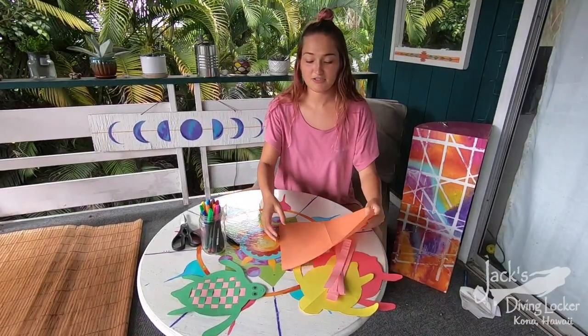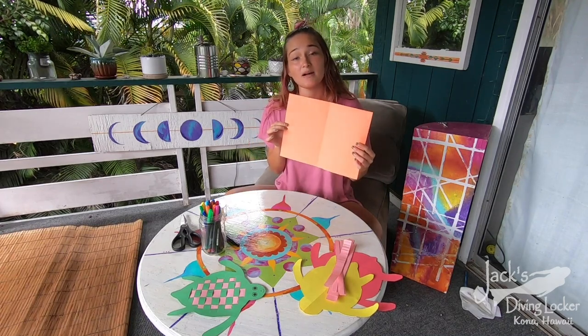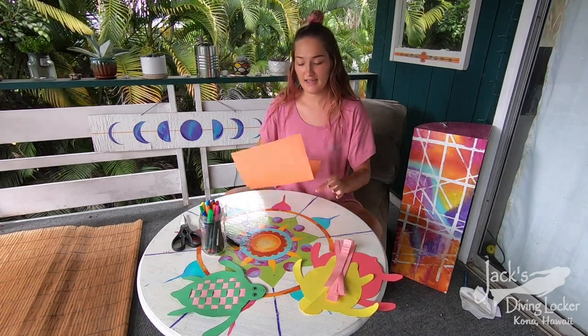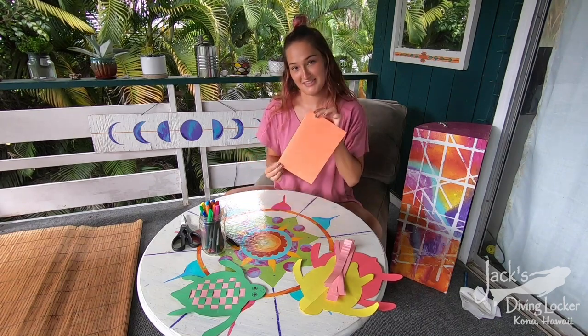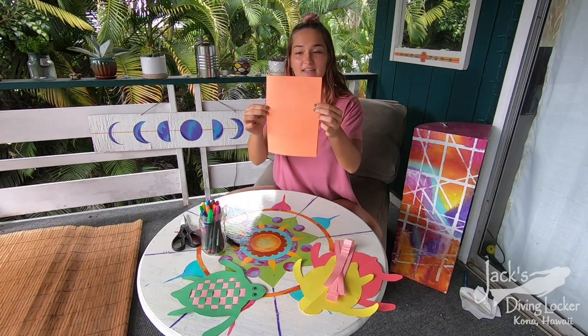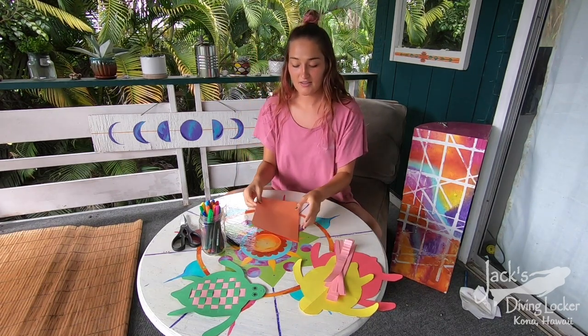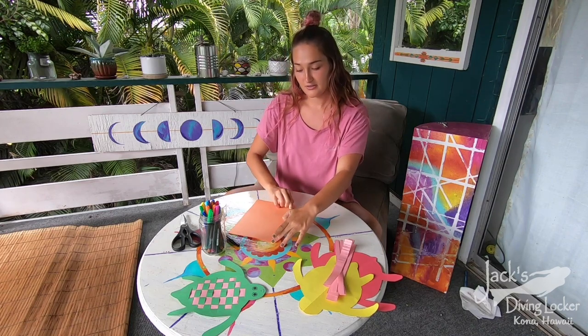So what you want to do first is take a sheet of colored paper, whatever color you guys want, and you're going to fold it in half — hamburger style. So fold it in half like this, make sure it's even, and then on the folded side you're going to draw half of your turtle.